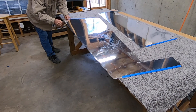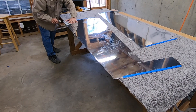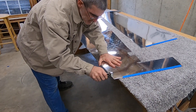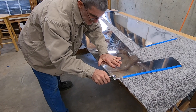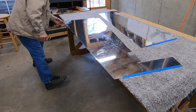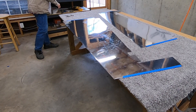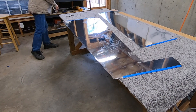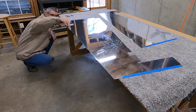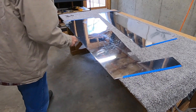That looks good. Come back up this end and move off the other end. Beautiful. Just barely — just barely see. Nice straight edge. So that worked out well.